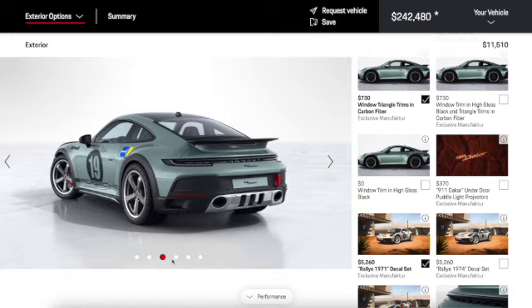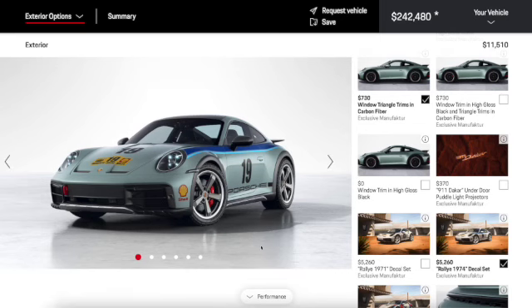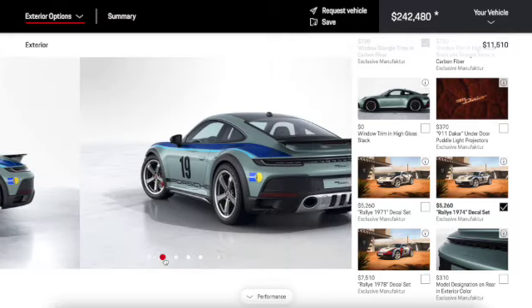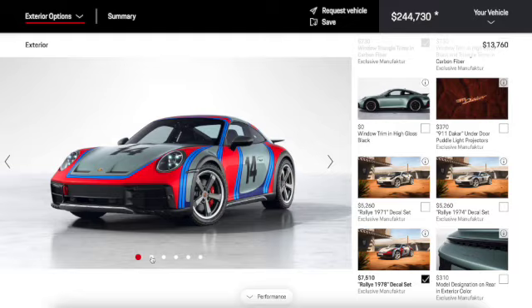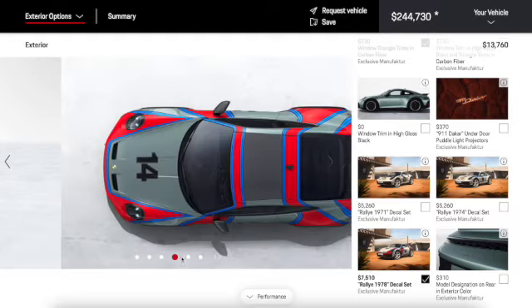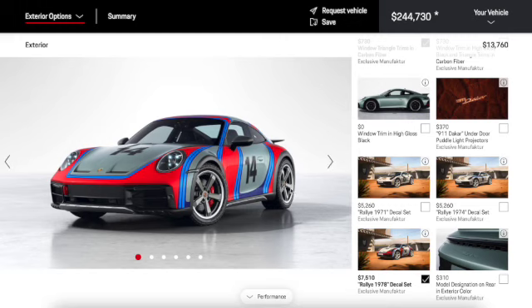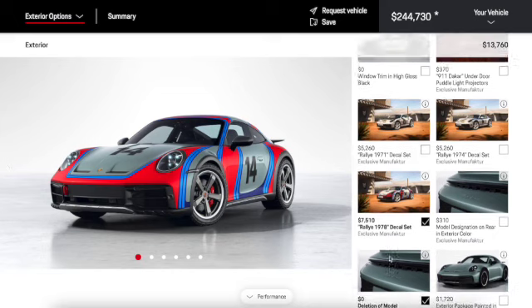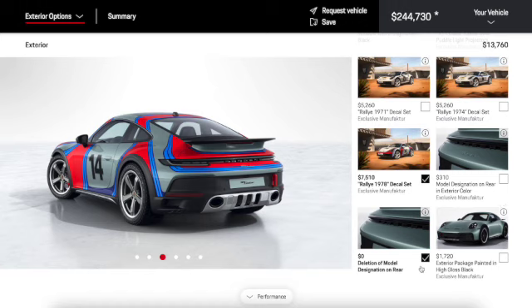We can even do decal sets — I didn't even know these were options, this is cool. We can totally personalize this car however we'd like. I really like this one — it shows off the curves of the car, going with the arches, hood, door waves, and rear quarter. I'll keep it with this one. For the model designation on the rear, I went for deletion, which makes sense.